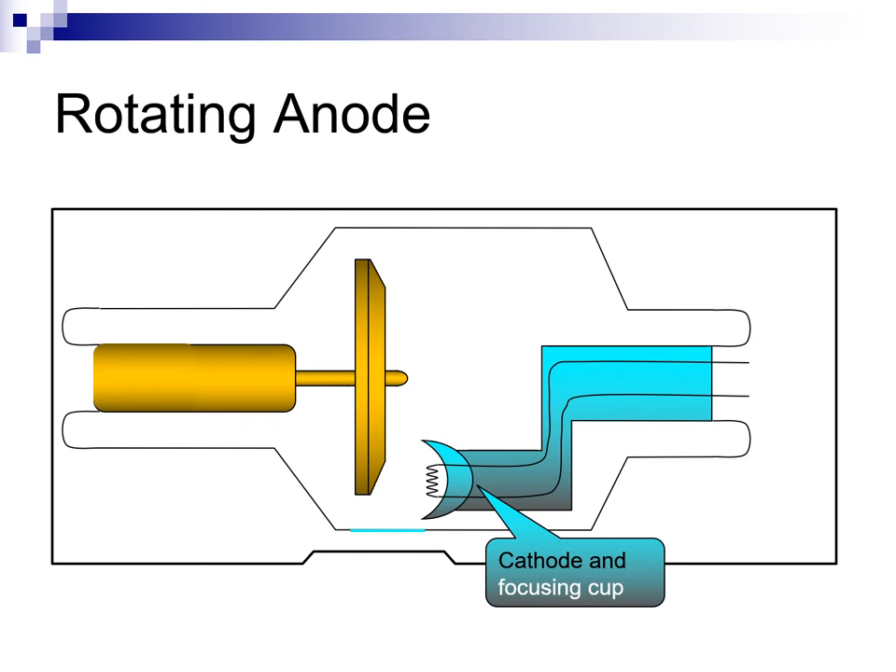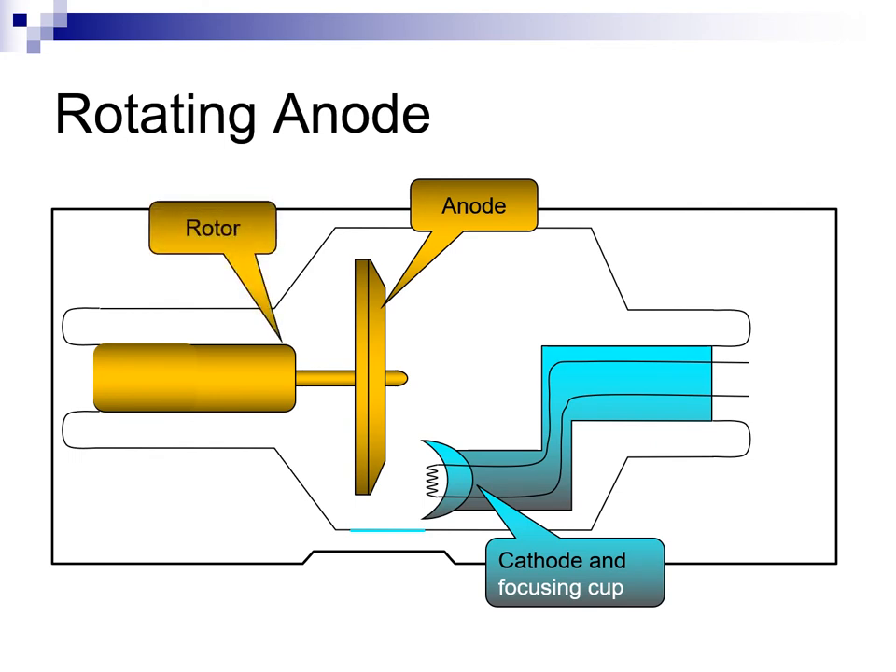This is a diagram of a rotating anode x-ray tube. Notice how the cathode and focusing cup are offset and aimed at the outer bevel portion of the anode disc. The anode and target are combined into a disc comprised of a tungsten-rhenium track on a molybdenum core. Since the heat of x-ray production is spread over a large area of the anode disc, it doesn't need to be a massive structure as in the stationary anode x-ray tube. The rotor forms half of an induction motor. A magnetic field is rotated around the periphery of the rotor, causing it to spin within the tube. There is no physical connection between the windings and the rotor.